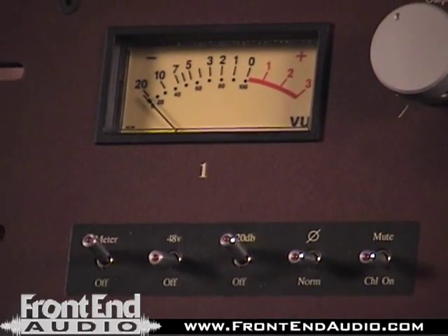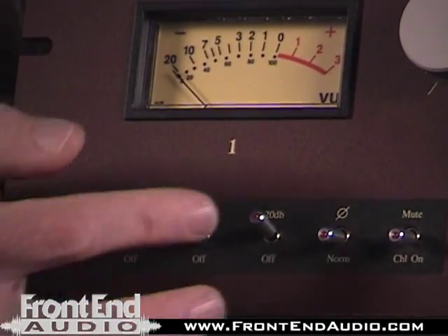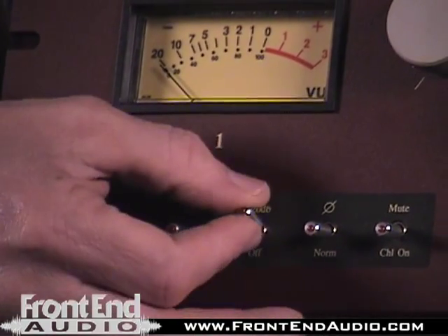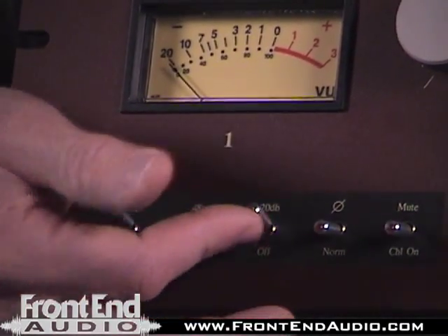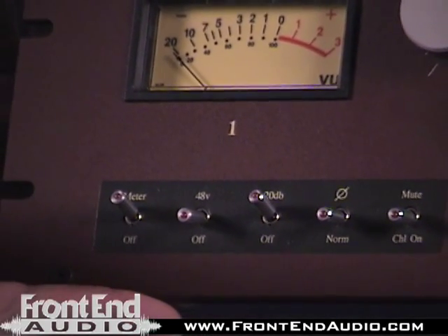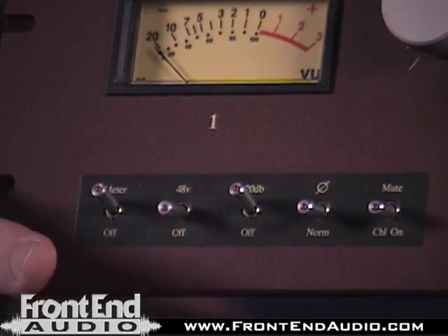Let's take a look at the front panel and see what we've got. Of course you have a 48-volt switch, and these are lit switches — we don't have it powered up right now, but they're lit. One of the most important features of the front panel is your negative 20 dB gain pad, which will definitely work well if you're using this for overheads or really loud sources, because this thing has a lot of gain.